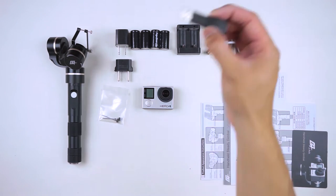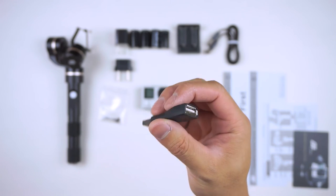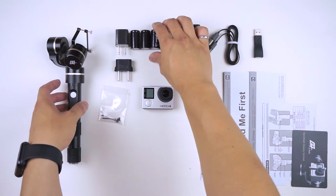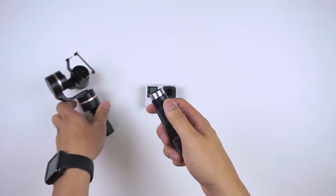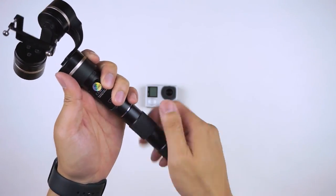One thing to know about the USB adapter: its purpose is to update the G4 and to be used whenever you connect it to the computer. It's advised not to connect without it. You'll need two batteries and make sure your GoPro mount is installed. Twist the bottom portion off, slide the batteries in, and you're good to go. Make sure you update everything beforehand as well.